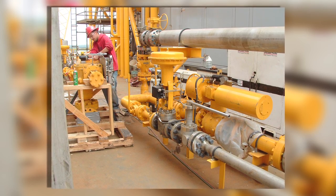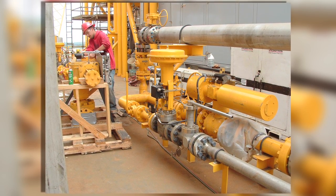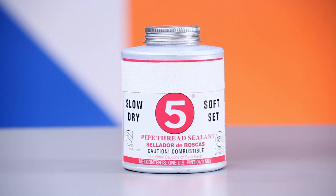Always follow good piping practices. Make sure you have a suitable gasket in between the body and pipeline flanges. And for threaded NPT bodies, use proper thread sealant.